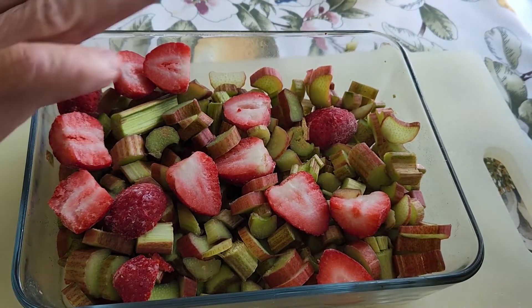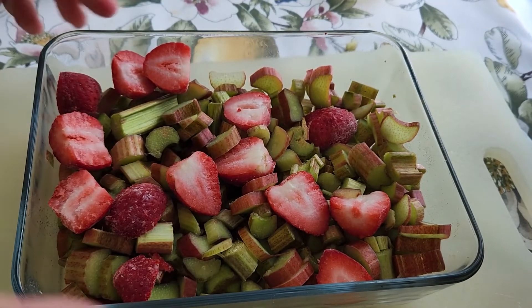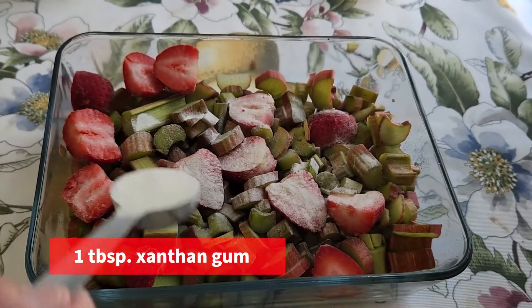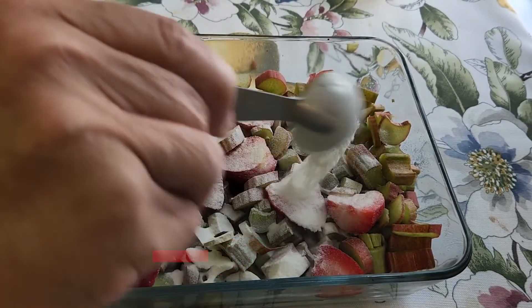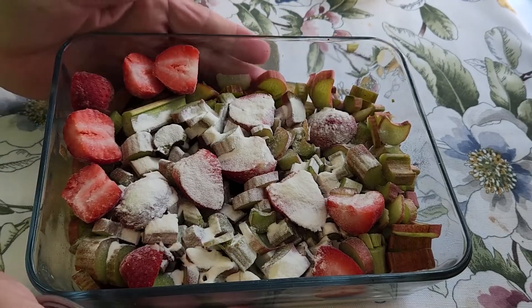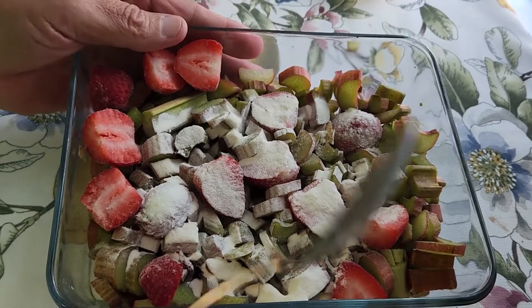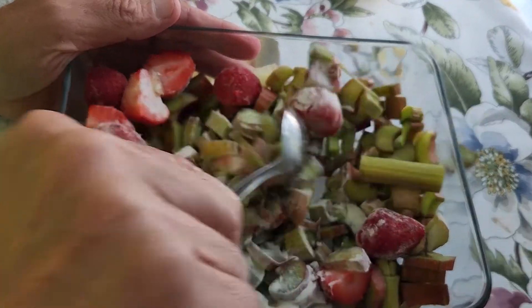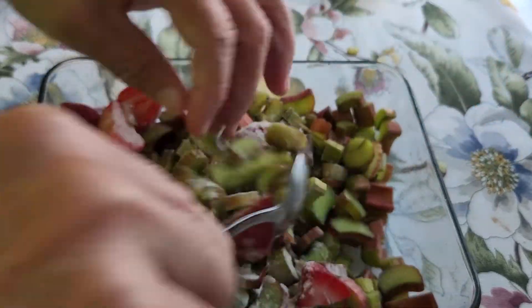Now let's make the cobbler crust — set that aside. One good teaspoon of xanthan gum. That acts as a thickening agent. Now we have all this chopped up, and we have the xanthan gum in — just give it a good mix and try to coat some of that rhubarb.